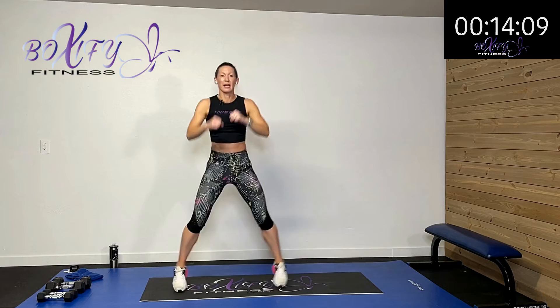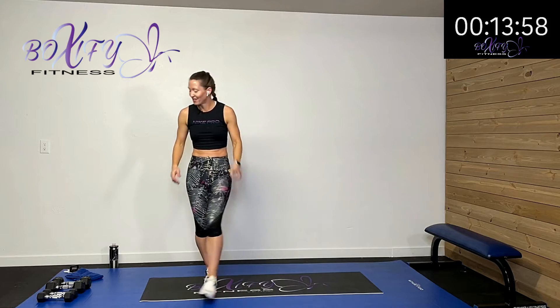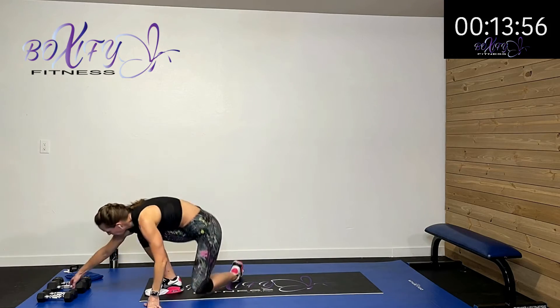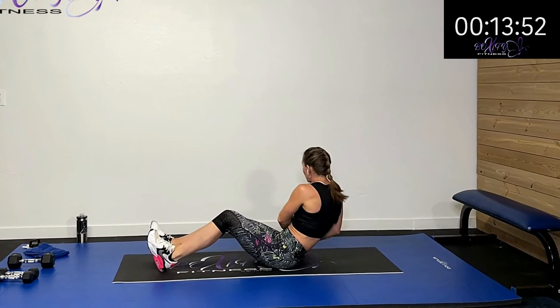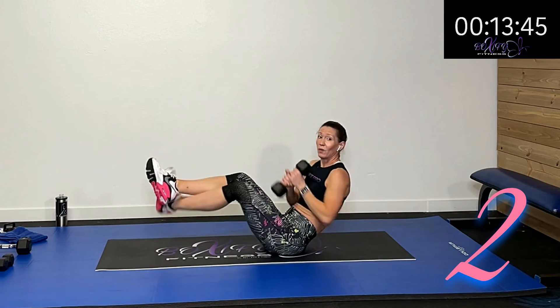Our cardio piece — we're going to punch out at the jack, punch up, uppercut, uppercut, out, out, uppercut, uppercut. With or without weight — I'm going to add my little weights with that. If you don't want to hop, just punch here, stepping as you punch. We're going to go down with that Russian twist — sitting on that sit bone, taking that weight and rotating to each side. If you don't want to use the weight, just touch your hands to either side. Here we go — three, two, one.